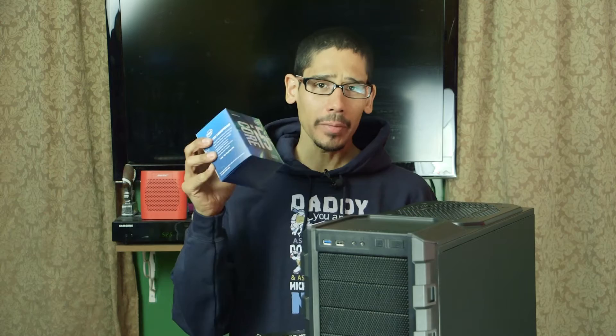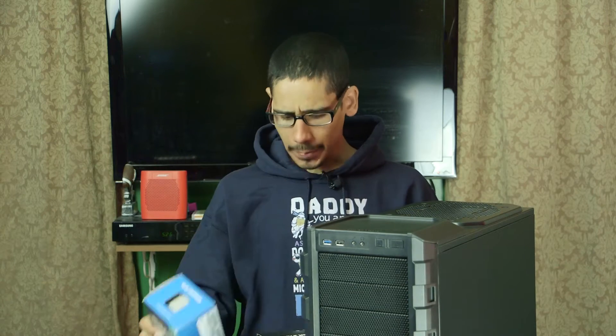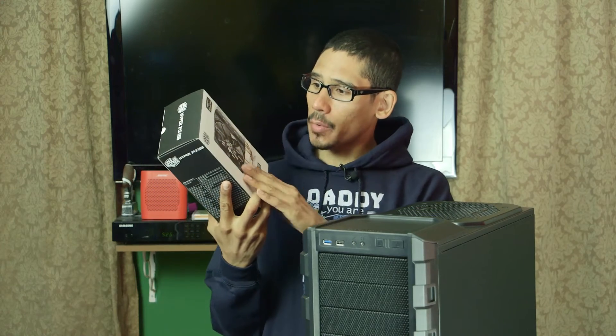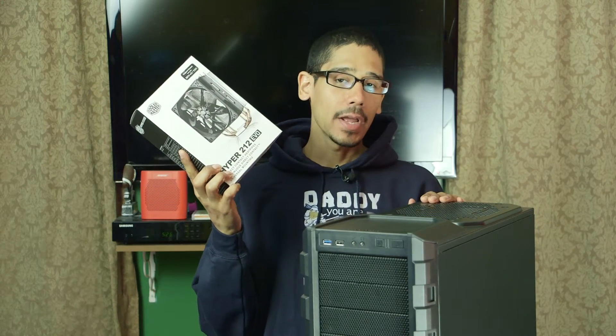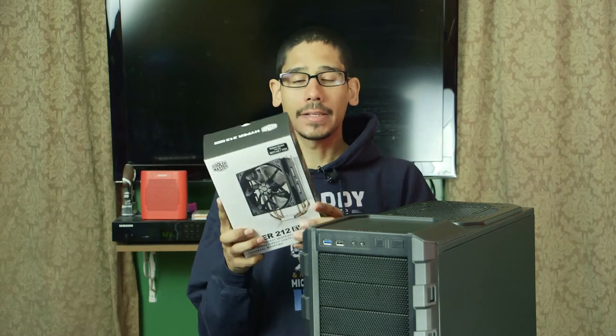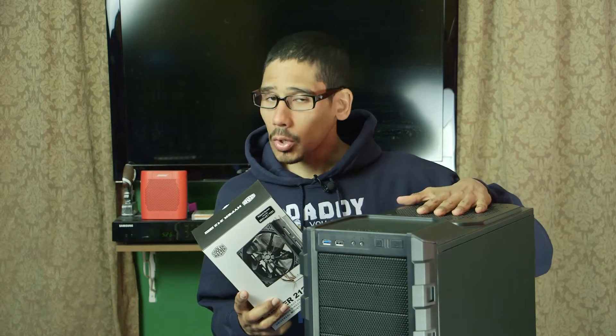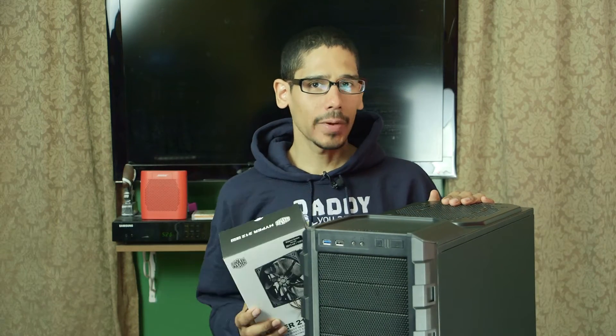Today we are going to hook up our motherboard with the 3.2 gigahertz i5 core processor, and for our heat sink we are using the Cooler Master Hyper 212 EVO, which is a very popular heat sink. Most likely in the future I'm going to be upgrading it to a liquid cooler, so stay tuned for that — let's get to it.